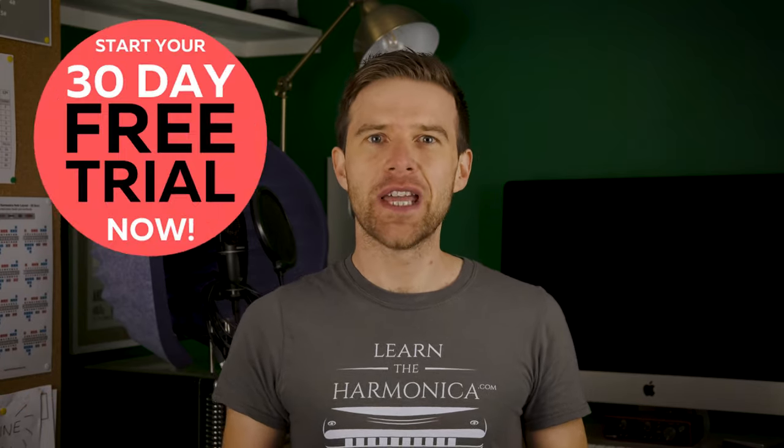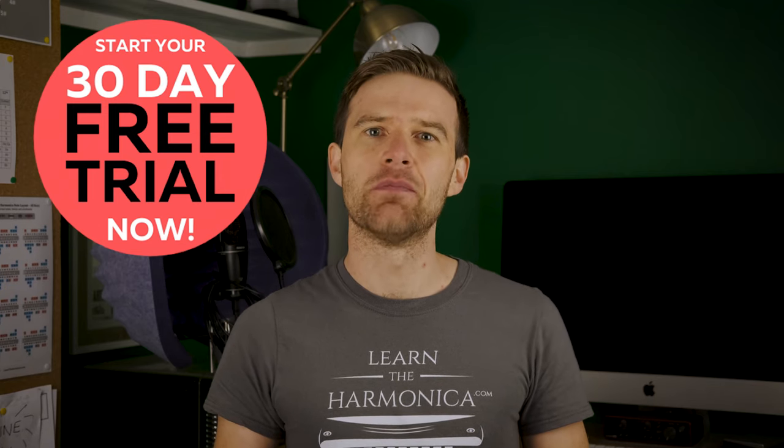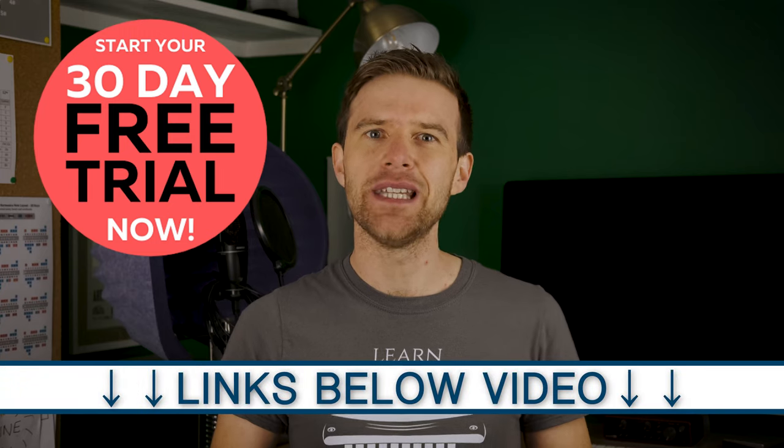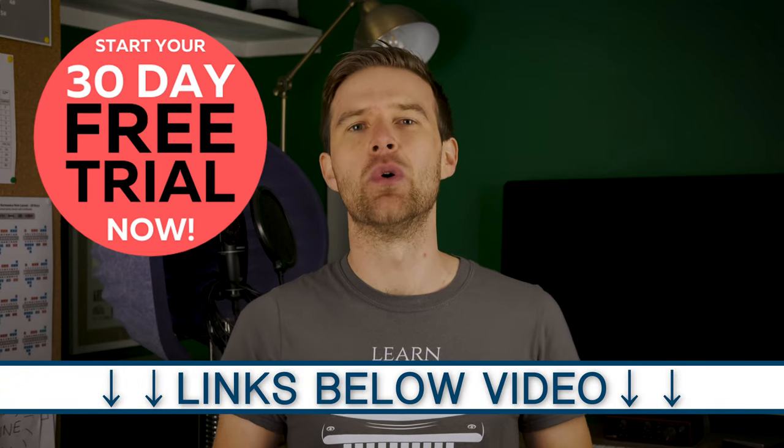If you'd like step-by-step lessons through your first year of learning harmonica, then try a free trial of my online harmonica school. There's a link in the description beneath this video so you can find out more about that.